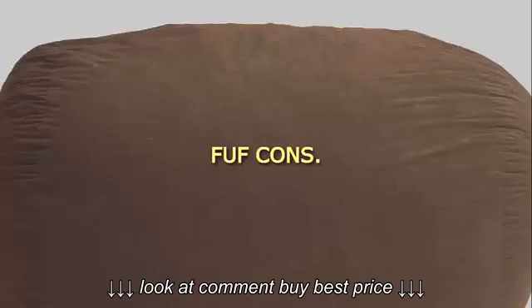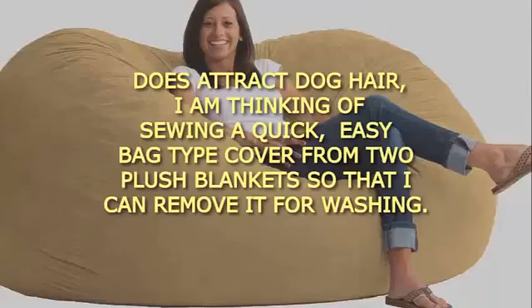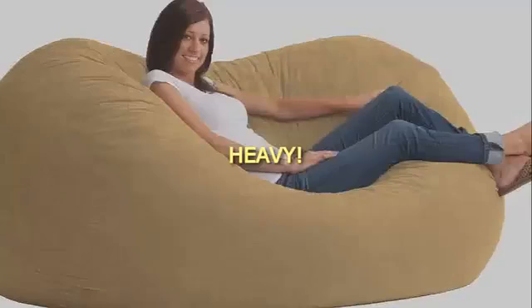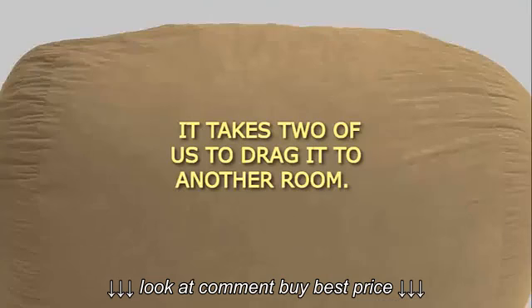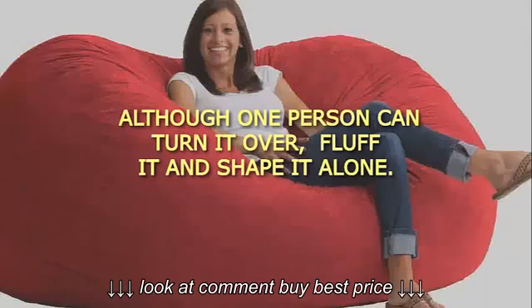FUF Cons: Does attract dog hair — I am thinking of sewing a quick, easy bag-type cover from two plush blankets so that I can remove it for washing. It's also heavy; it takes two of us to drag it to another room, although one person can turn it over, fluff it, and shape it alone.